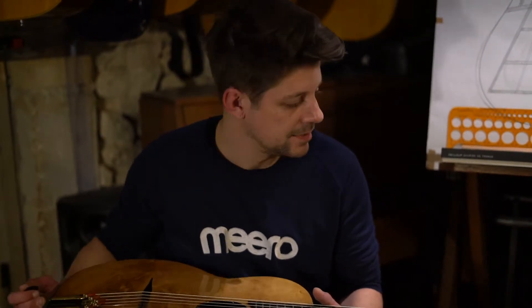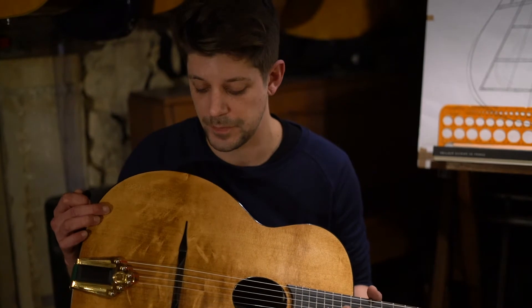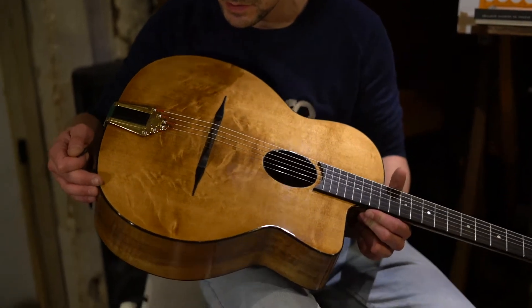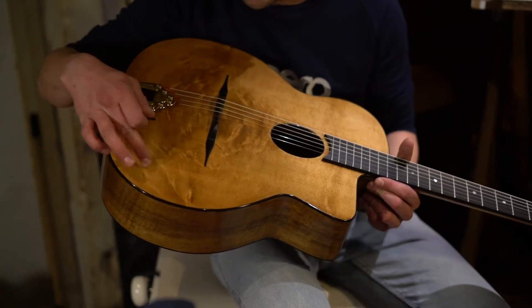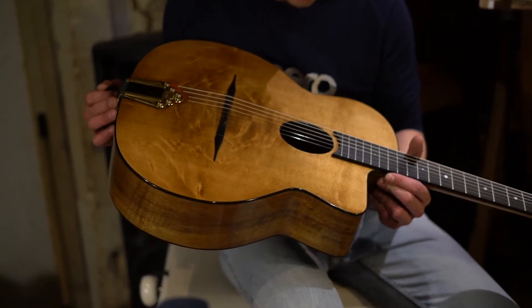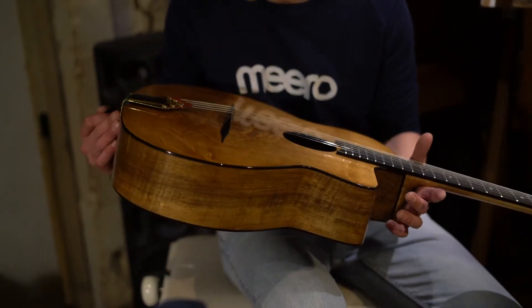And then the specificities: we are on a spruce top with worm tracks (épicéa à chenillers), which, as you can see, is wonderful. There is a tint, a character, which allows us to see a lot of the little features of the wood — the little grain details, which we call features, which are a mark of quality, to my mind.